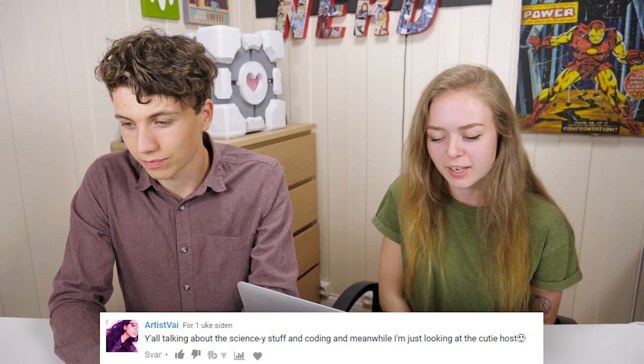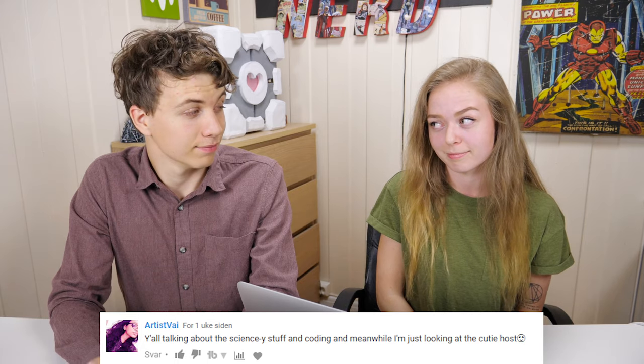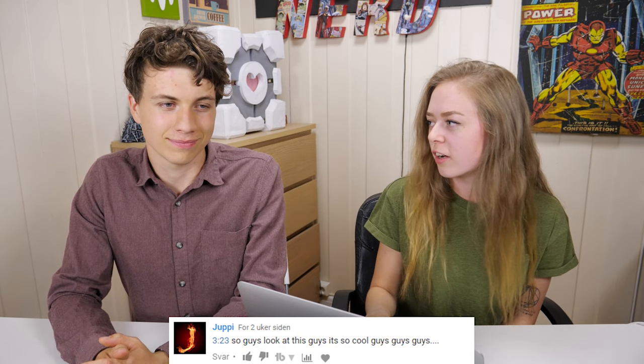Another comment from Artistvej: 'Y'all talking about the sciency stuff and coding, and meanwhile I'm just looking at the cutie host.' He is a cutie host! Another comment on this video from Yuppie: 'So guys, look at this guys, it's so cool guys, guys, guys, guys.' I don't think everyone got that it was a joke — maybe a bad joke. It was supposed to be an impression of YouTubers who tend to overdo their reactions.